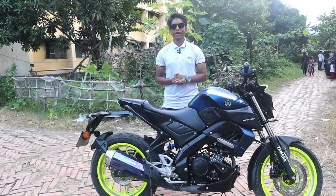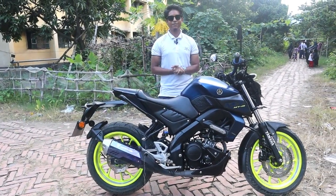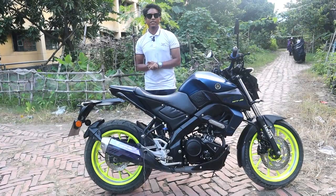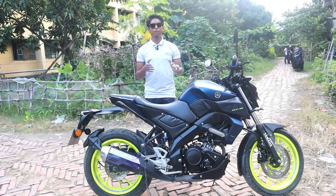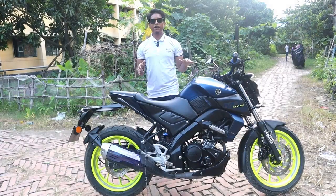Hello viewers, Assalamualaikum. Welcome to this video. I'm going to tell you about this video — this video is about the Yamaha MT-15. We will show you the bike. Even during the lockdown, we are working on this.